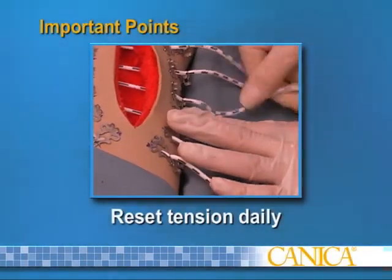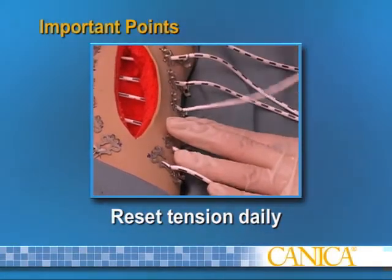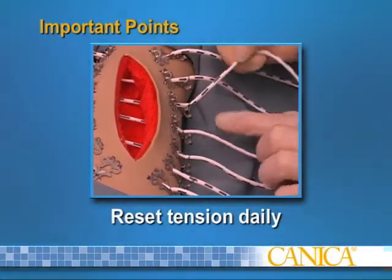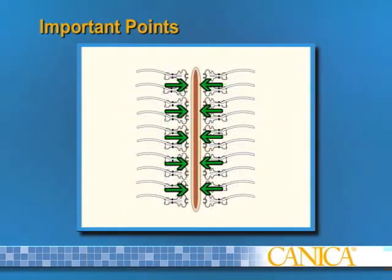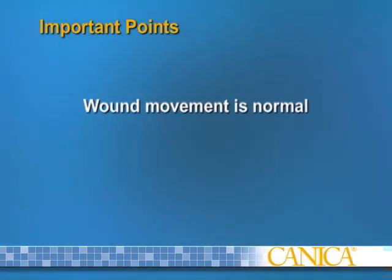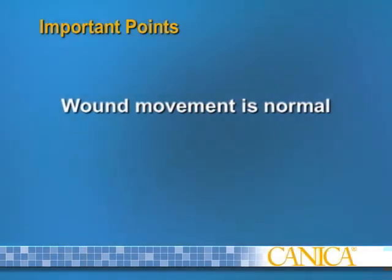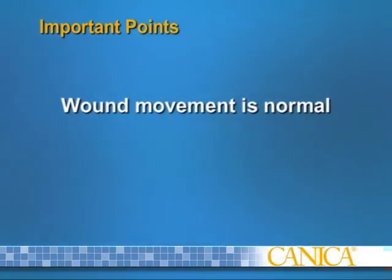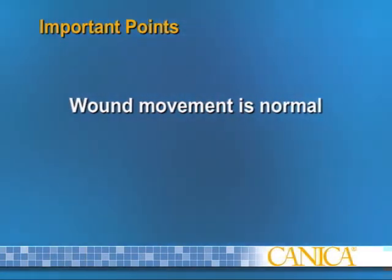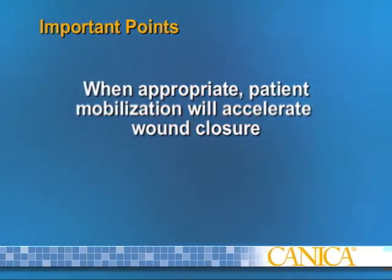Since tension will decrease as the wound edges close, the recommended tension level should be reset daily or at each dressing change. Therapeutic benefit is derived from the cumulative reduction force applied by all elastomers. Wound movement of several cm following tissue edema or body movement is normal with a dynamically closing wound and an indication of correct overall tension. Movement will reduce as the wound approaches closure. When appropriate, patient mobilization will accelerate wound closure.